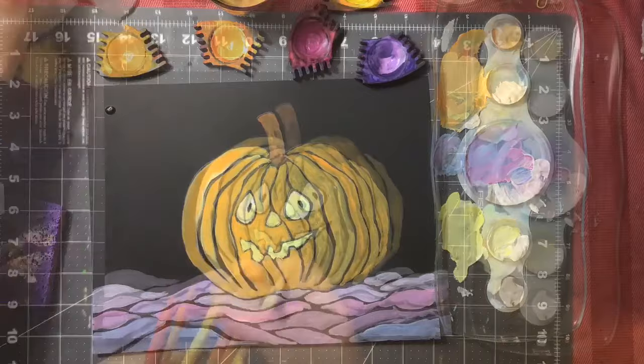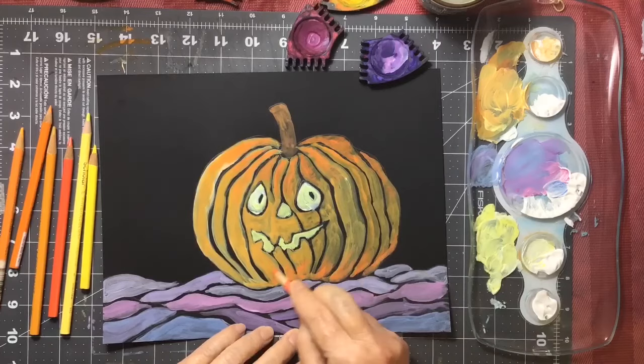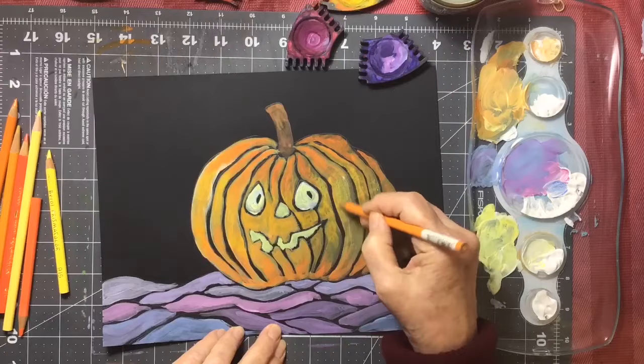Anyway, I put yellow behind the mouth and nose and I put some white behind the eyes. And I left a dot in the middle for the eyeballs.